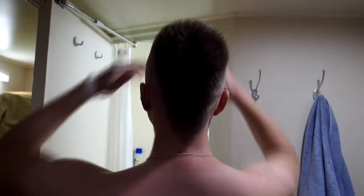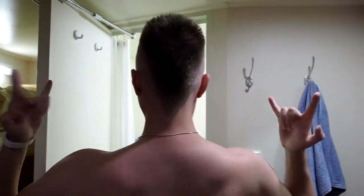This is the back of my hair — it looks superb. And this is the front line.